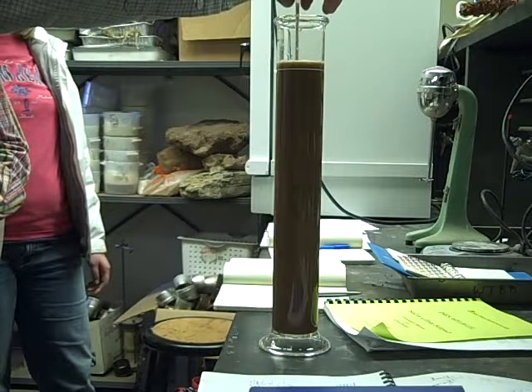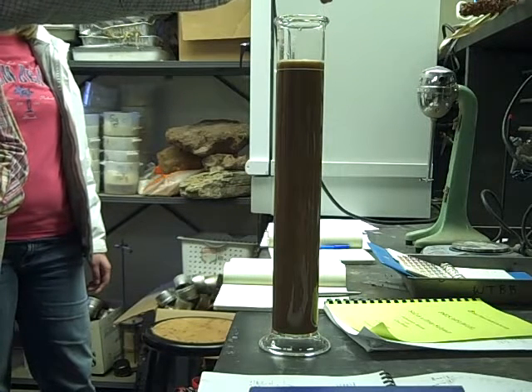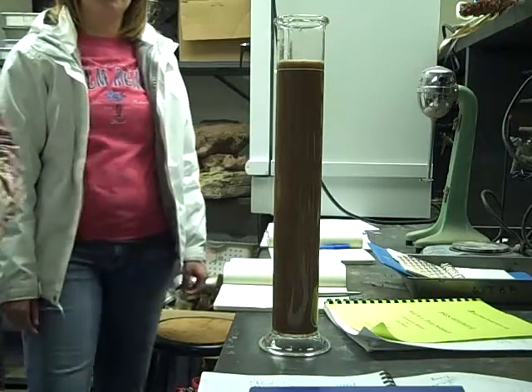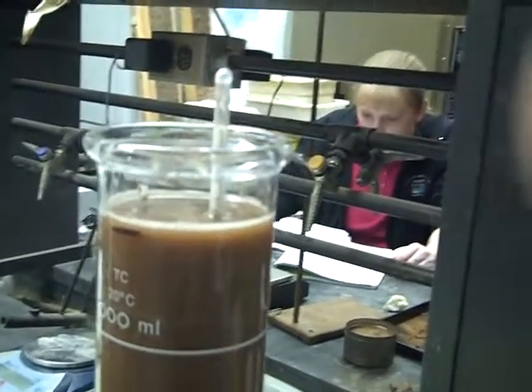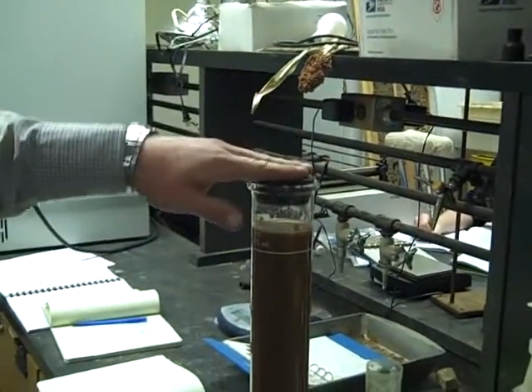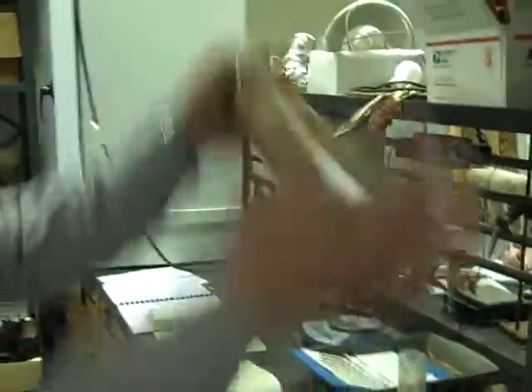Now then you'll continue to add water until you bring it up to that mark. Go ahead and put it on, and now then you're just going to hold it up and shake it. Invert it, end over end. There you go.